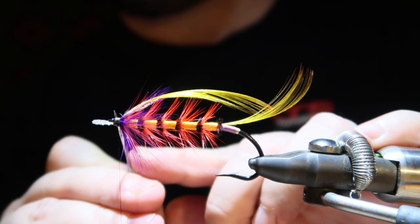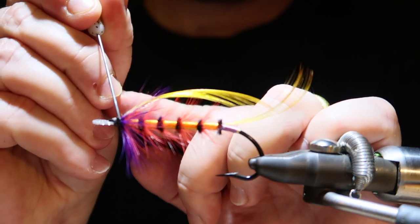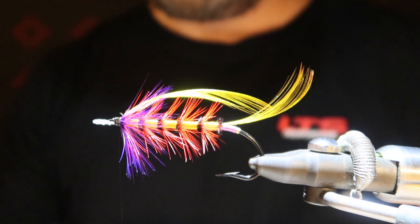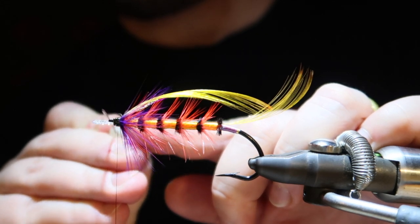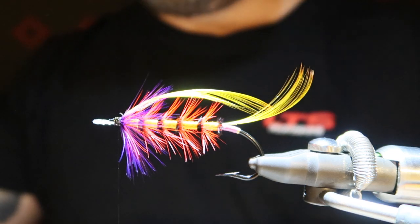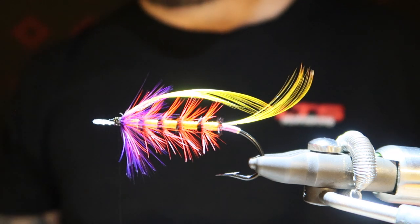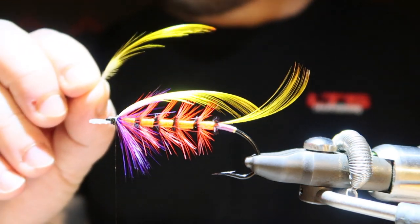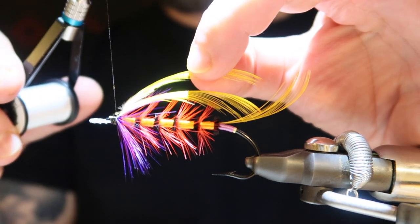Meanwhile, I can prepare the next topping. I'm not going to do that in the video, otherwise it's going to be super long. So I'm going to cut it a little bit here while we wait for the varnish to dry. Time for topping number 2 — let me see if I can add it smooth and quick.